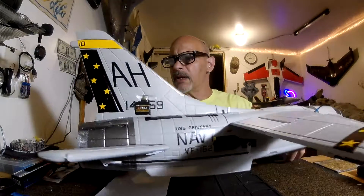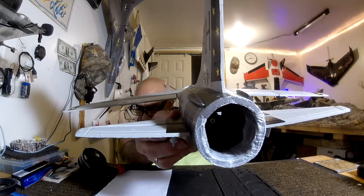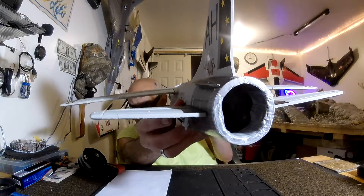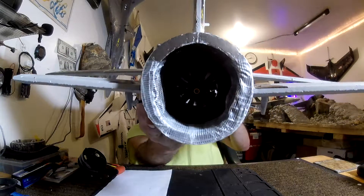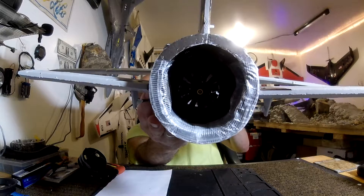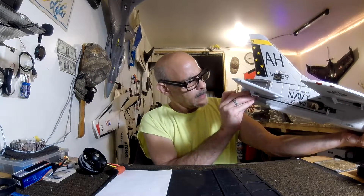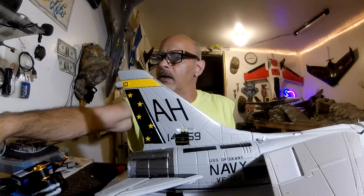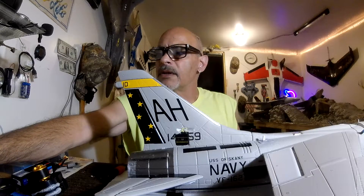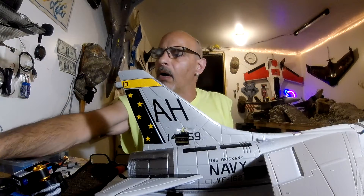And now, I don't know if you can see in there, but there is a little blade EDF in there now. Nice. 4S now. Let's see how she does. We'll do a maiden number 2 on 4S.